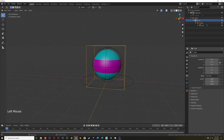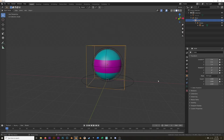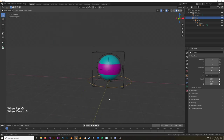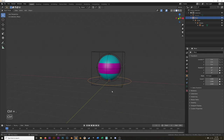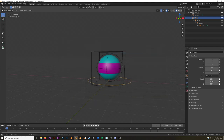Now I'm going to select the rotate empty and lock the location, and lock the scale. So now if I hit S, I can't scale it at all, but I can still rotate it. Do the same thing for the scale empty — lock location and rotation. I could even get more picky with the scale and lock it so I can only scale in the Z direction if I wanted to. And then we have the move — lock rotation and scale, and just focus on location for that.